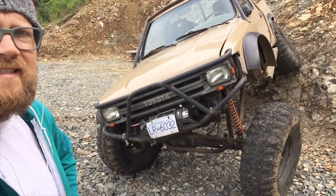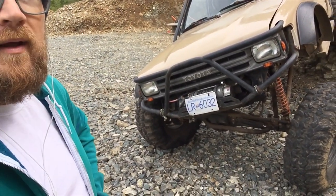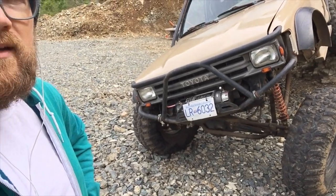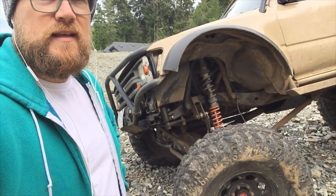I couldn't be more happy. 30 wheeling trips. It's literally something that has sat outside for months on end. I hop in it, start it up and go. I've sheared my front hub studs — that's what I've broken. Lots of fun has been had in this.